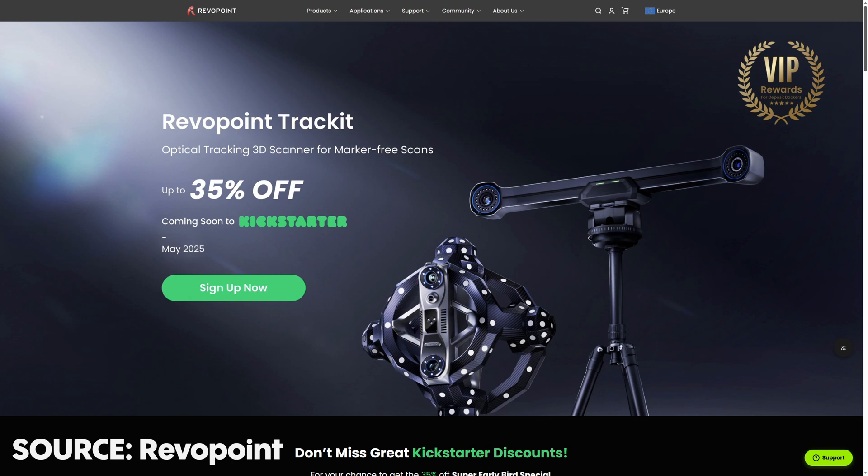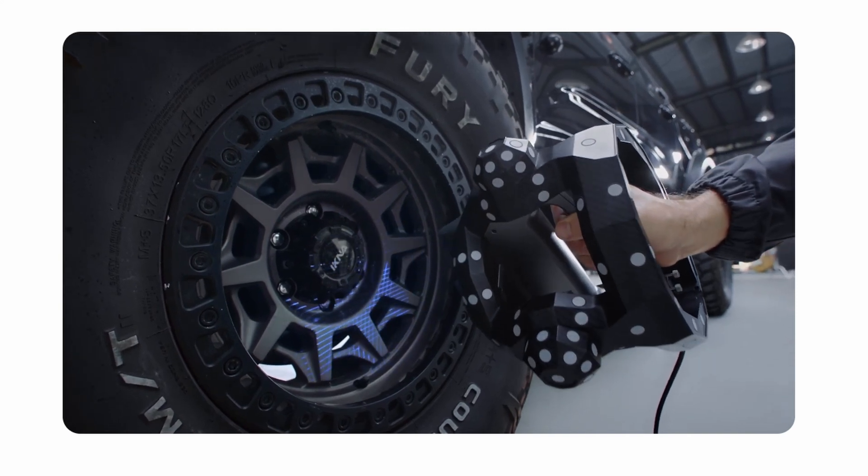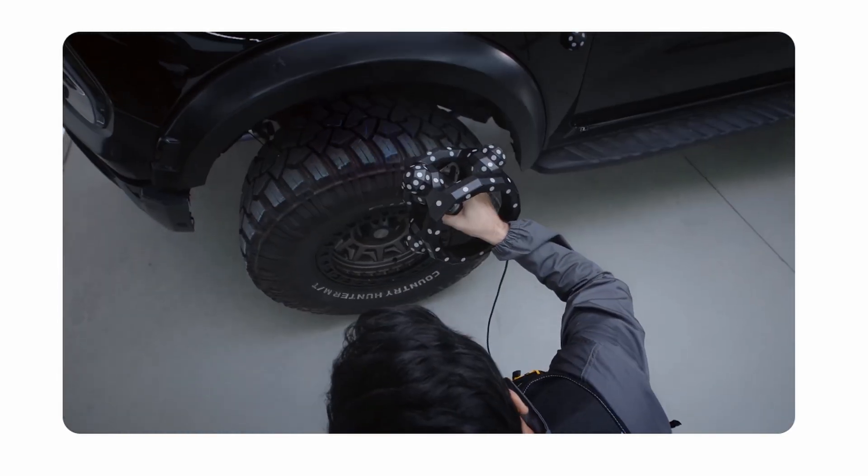There was also Revopoint's new scanner — the Track-It scanner — which is a scanner that scans itself while it's scanning to improve scanning accuracy, and it's also going up on Kickstarter. The fact that it tracks the reflective markers on the scanner itself means it always knows its position, so you don't necessarily need to put those stickers on the model itself. Stickers can be irritating — the software generally removes them automatically, but sometimes there are artifacts which means you need to load it up in CAD and smooth it out. And when you're trying to use a matting spray, sometimes the stickers just don't adhere and they fall off — it's infuriating.